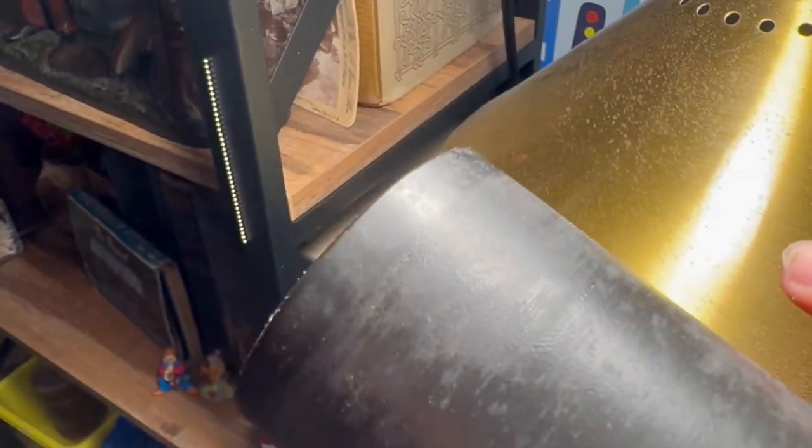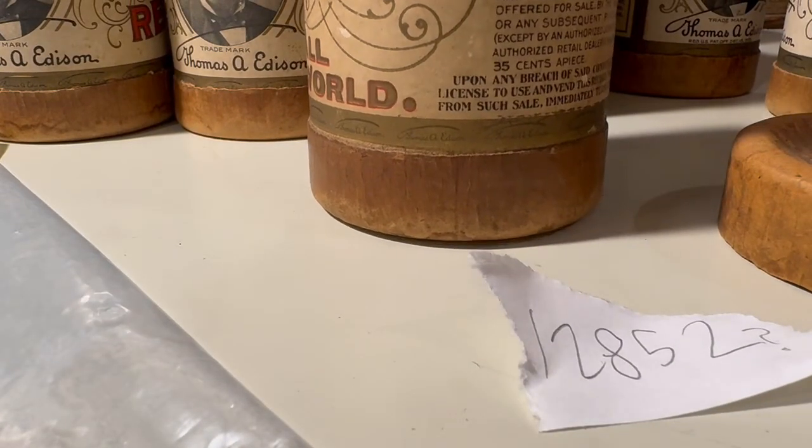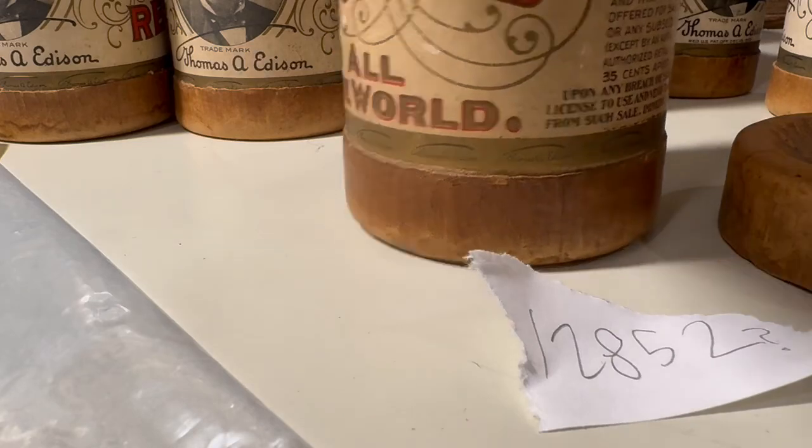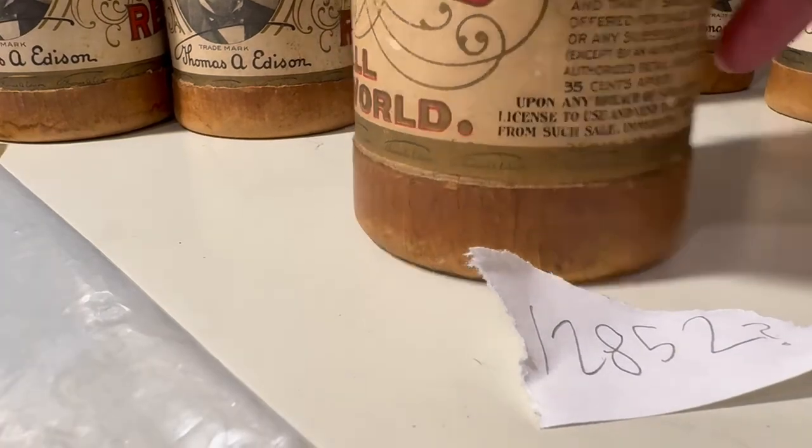I'll try to get it in the light to show it as best I can, but we've got the Thomas Edison logo, the patent, and the numbers on the slip somewhere on here. It's very hard to see unless it's right in the light, so I will play that too to find out what it is.